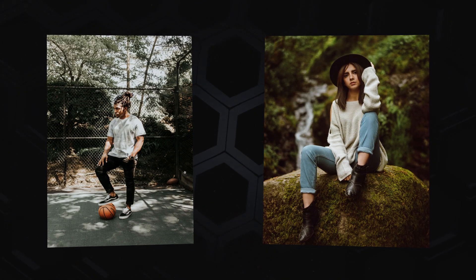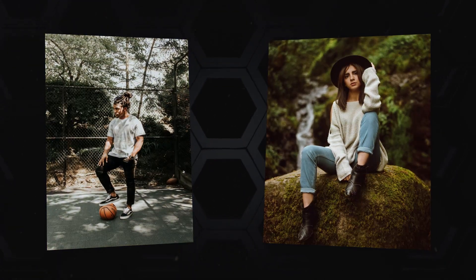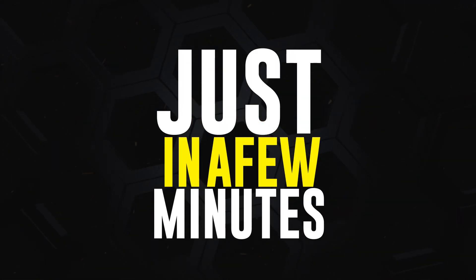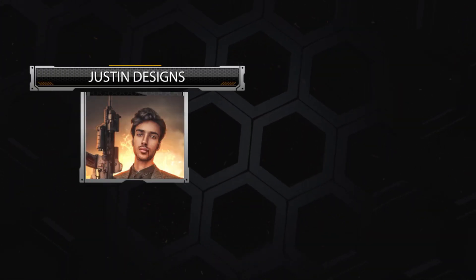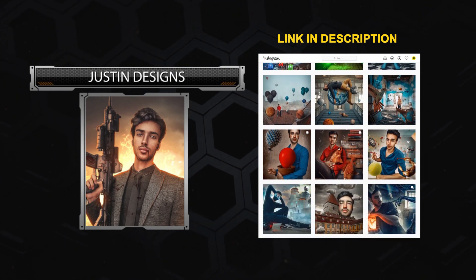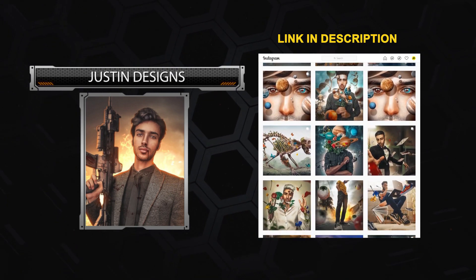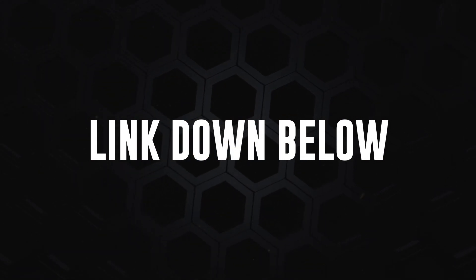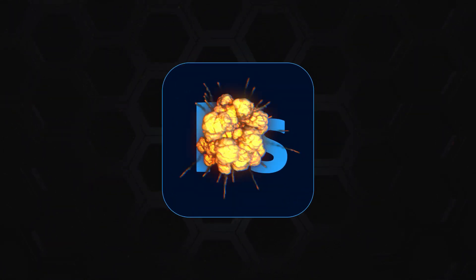In this video, I will show you exactly how you can turn these simple portraits into artistic pieces just in a few minutes. You should know the first one is inspired by Justin designs — he is one of my favorites in my Instagram community. As you can see, he has a huge creative collection on his profile. I will let you join with his art, link down below. Now, without any further ado, let's get into Photoshop.